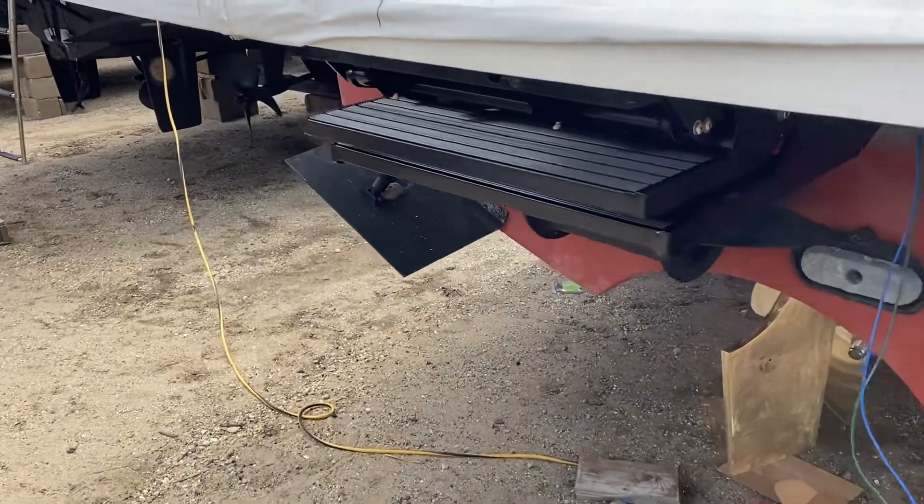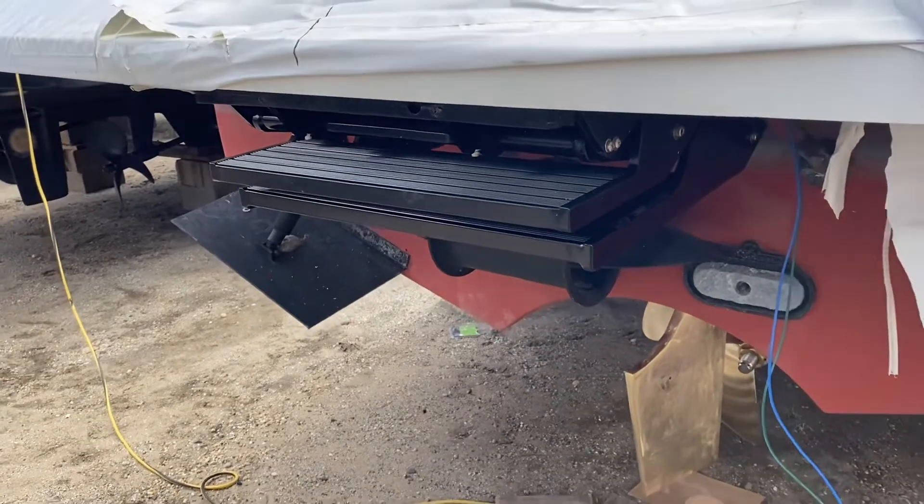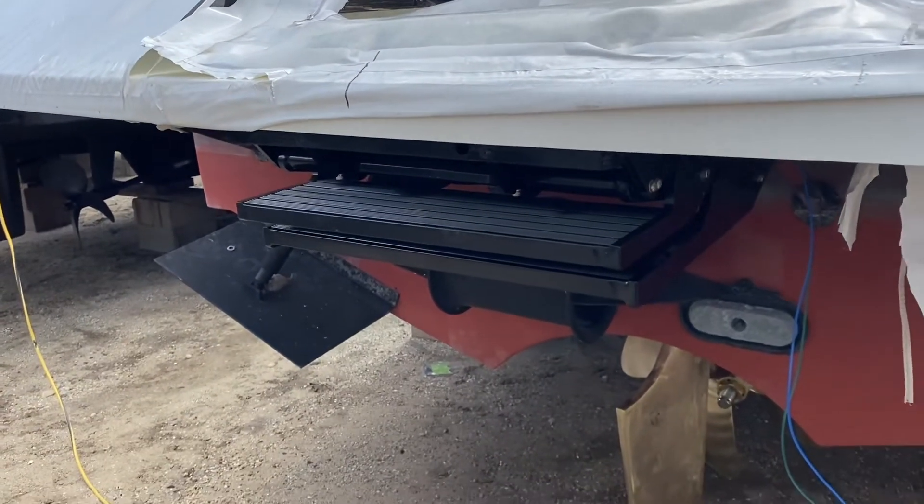And there we go. That's my C-Step that I just got installed. Until next time, take care and safe boating.